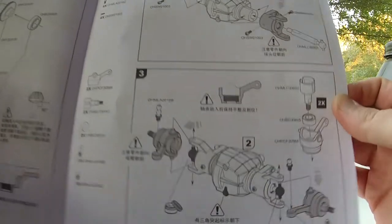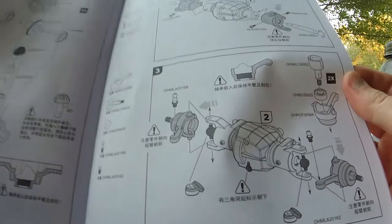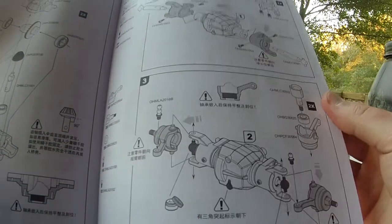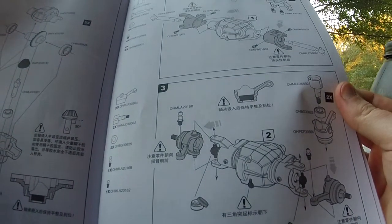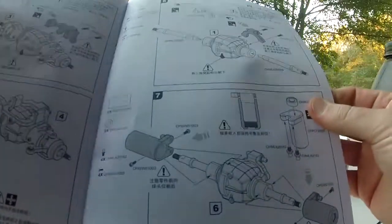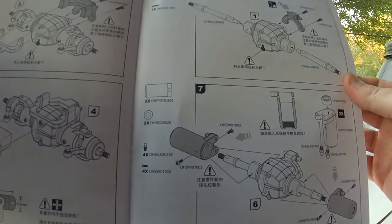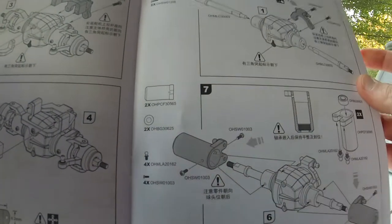It seems to be very detailed diagrams, so I'm sure I can figure it out. But if you're inexperienced with RC kits, this may be a barrier to building this vehicle — it has very intricate tiny parts. I'm assuming this is going to be harder than a 1/10 scale build.